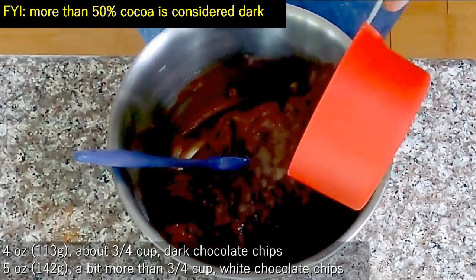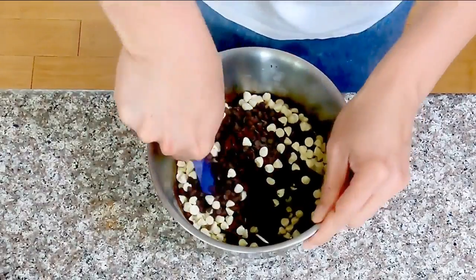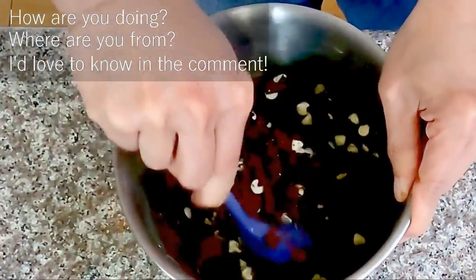Now it's time for our mix-ins. I'm adding about 3 to 4 cups of dark chocolate chips — these are mini, as I ran out of regular dark chips. And the third chocolate is white chocolate chips, which will add some creaminess to the cookies.